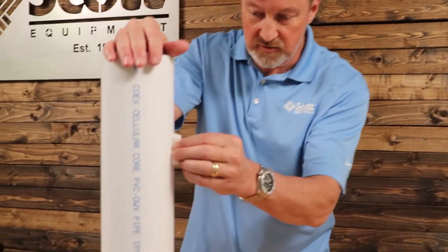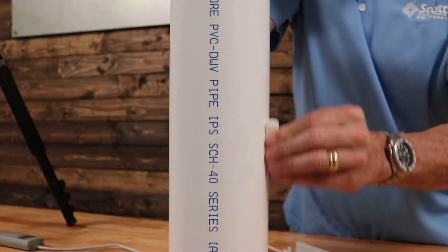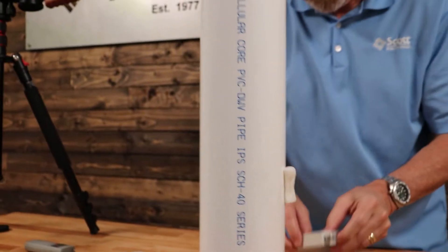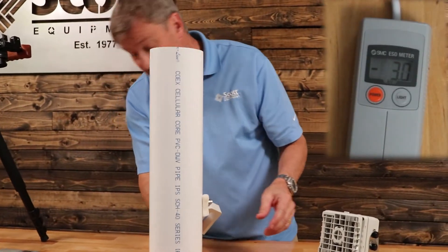So let's go ahead and create some static electricity. All right, now let's measure it — and we have about almost four kilovolts of static electricity.